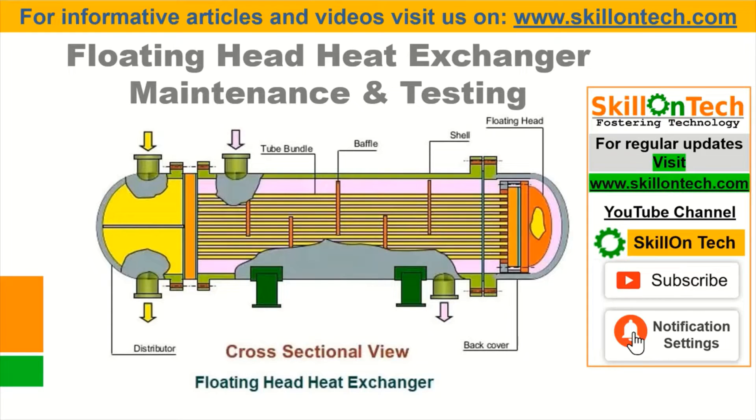As we know, heat exchangers are generally fixed end or floating head. So we will discuss about floating head heat exchanger maintenance.